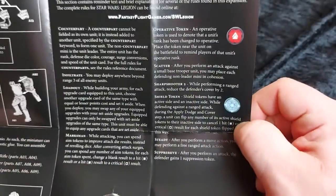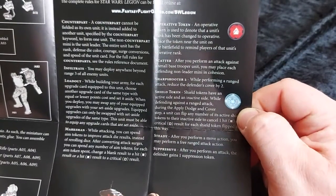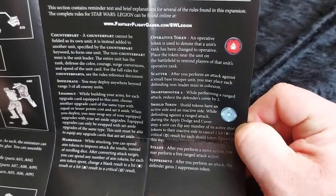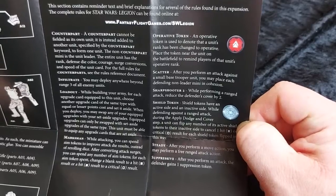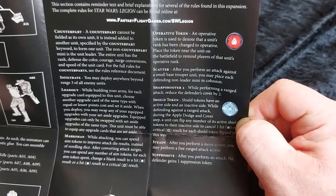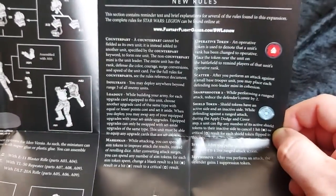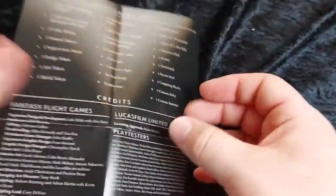And of course we've got a few rules that are exclusive to Iden. She's got a shield token thanks to her droid, and her operations token. Plenty of other rules: Steady, Scatter, Infiltrate, Marksman — rules that aren't obviously covered in the standard issue rules.